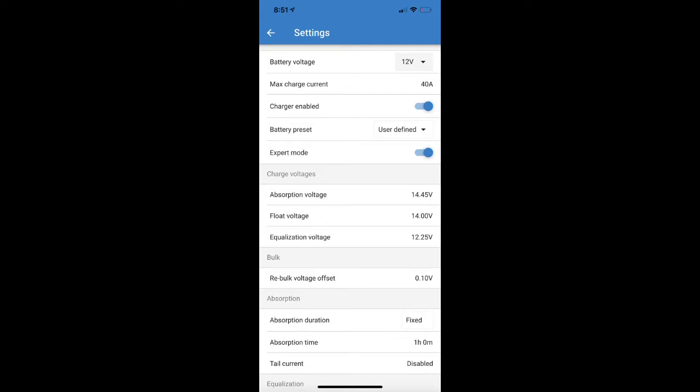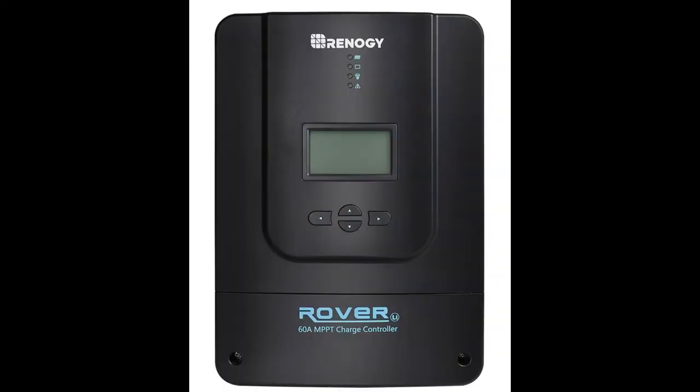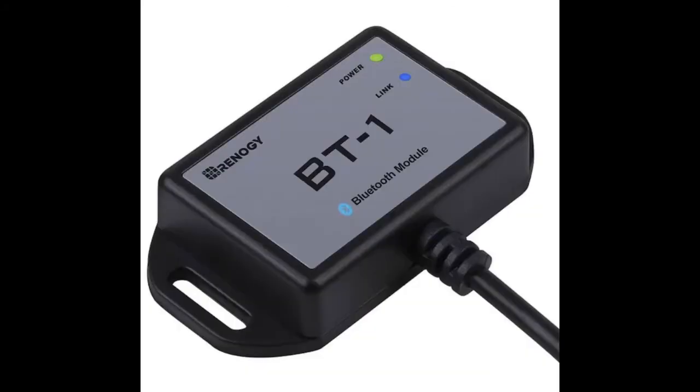With the Victron app I can quickly adjust my absorption voltage, my float voltage, and my duration — fixed or adaptive. I can control and boost my float voltage if needed. The Renogy system is based more on using Renogy's own batteries. Also, the Bluetooth is built into the Victron MPPT 100/50 and all their smart controllers, whereas I had to buy a separate Bluetooth unit for the Renogy product.